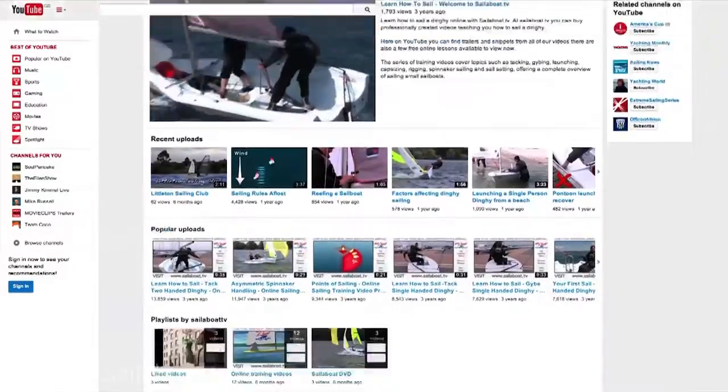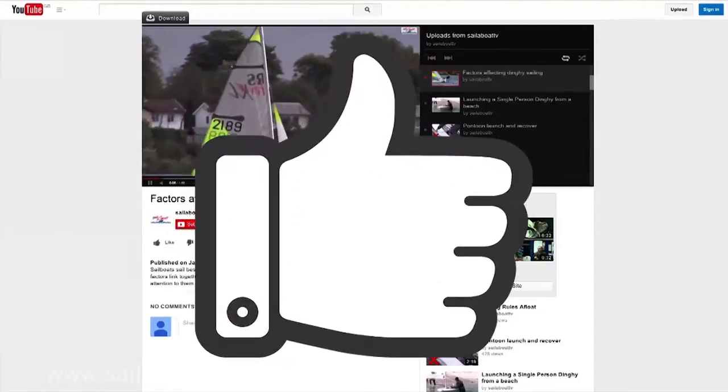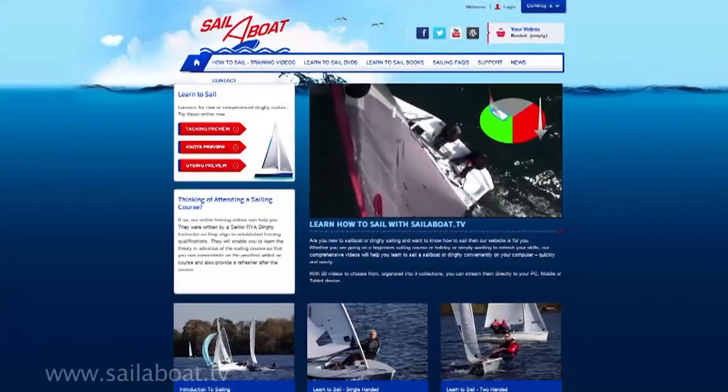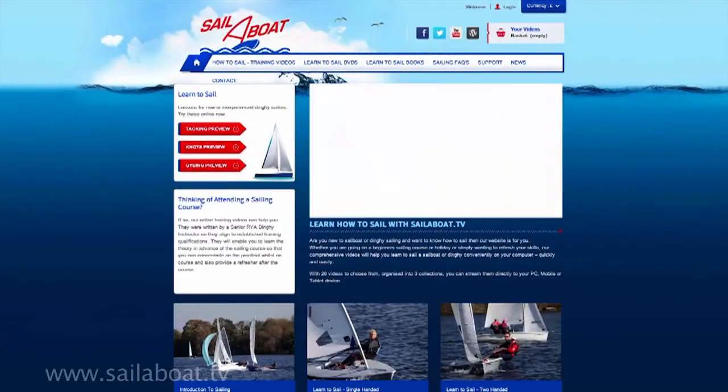Search the channel for the next section of this video, and if you found this video interesting, please don't forget to like us as this will allow us to make more. Check out the rest of the channel for other topics, or visit sailorboat.tv where you can buy the full length versions, the DVDs, and the book to accompany the videos.